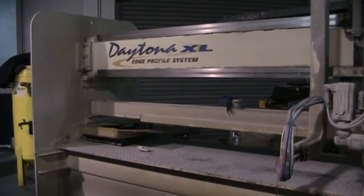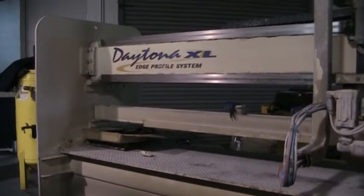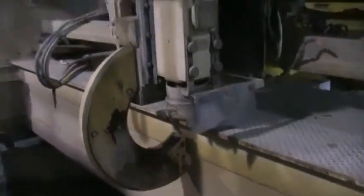This is a video inspection of the Daytona XL Edge Profile System. We're going to jog it through its motions and then walk around and look at the machine.